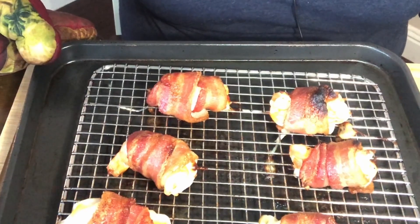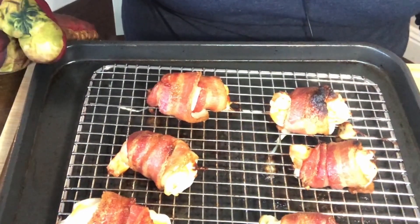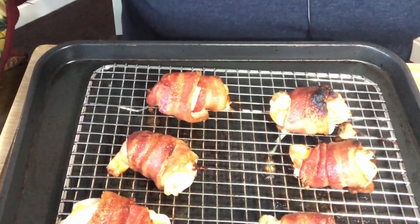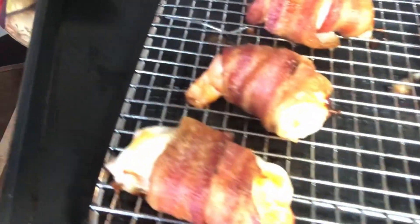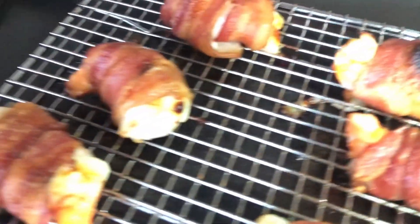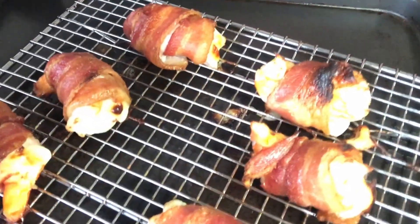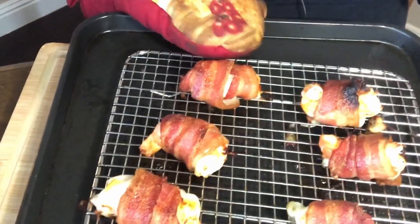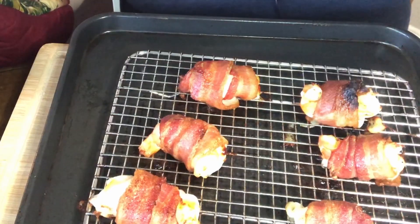Our bacon wrapped shrimp have just come out of the oven. I put them in at 375 and it took about 12 minutes, but it's going to take you anywhere from 10 to 15 minutes. And this is what they look like, guys — look at that. They are crunchy, super crispy. They've got that melted cheese inside. They are so delicious. I'm just going to let these cool off for a couple minutes and then I'm going to do my taste test.